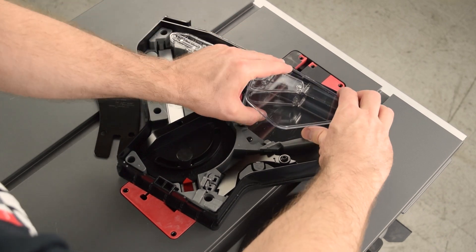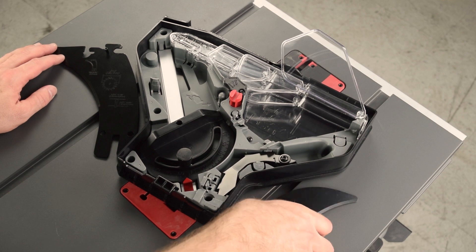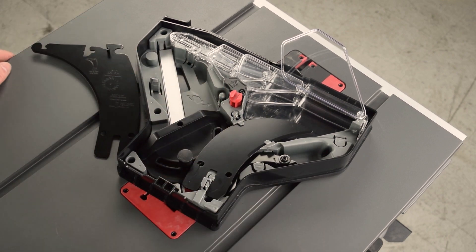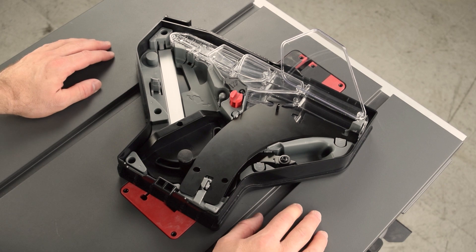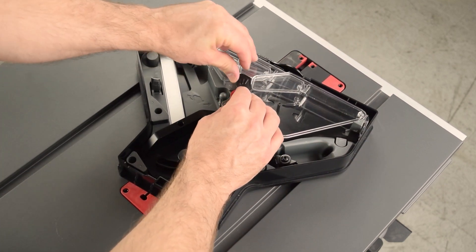Keep the side guards more or less flush with the top guard as you lower in. Swing the side guard out of the way. Slide the riving knife under the tabs, and then push down past the latch. Place the spreader and push down past the latches. Return the side guard to its position, and then close the retainer over the middle and front side guards.